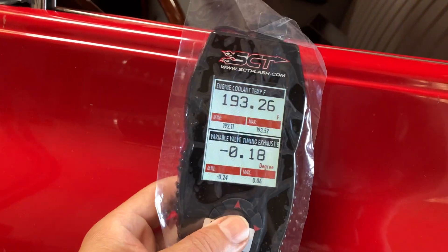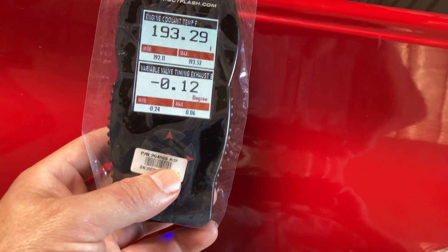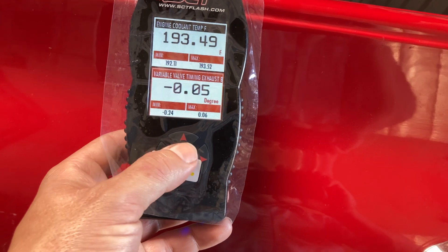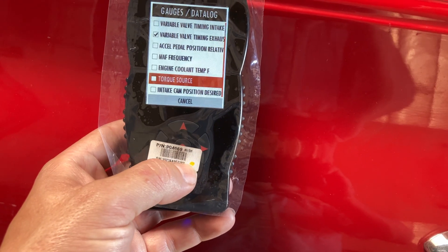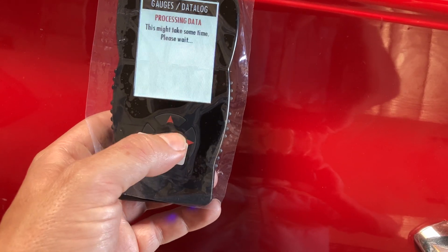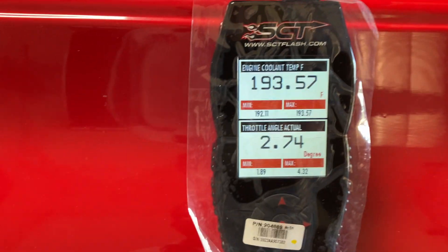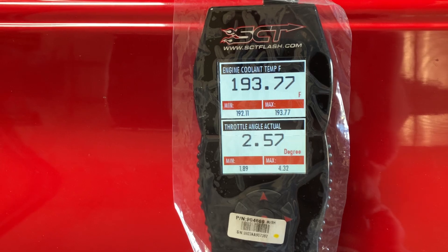So we have this SCT data log here — the X4 — and we're data logging coolant temp. You can change what you want to log; there are different configuration files and you can scroll down and change it to whatever you want. We'll do throttle angle, so now we have coolant temp and throttle angle. We're logging coolant temp at the back of the head — it's cylinder head temp converted to coolant temp, which is inferred. We're at 193 degrees.